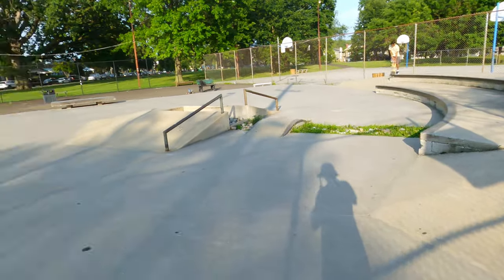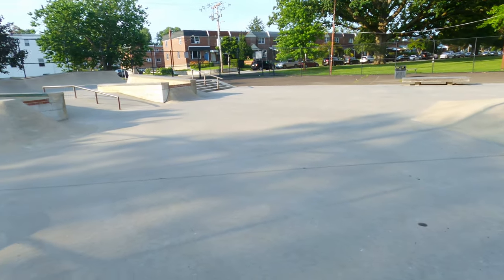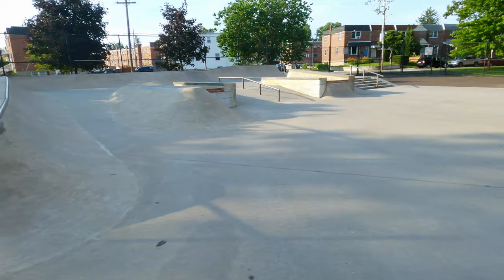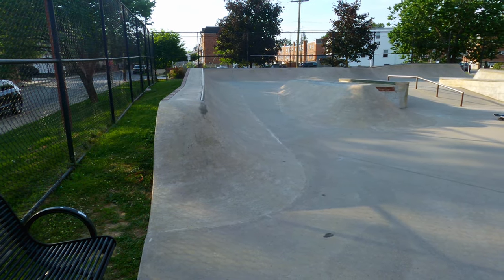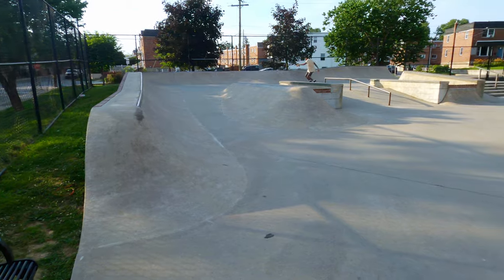And that is Ambler Skate Park! Hope you guys liked this video — if you did, please give it a thumbs up and subscribe to the channel for more tour videos, skate parks, and skate progression. I'll catch you guys in the next video, later!